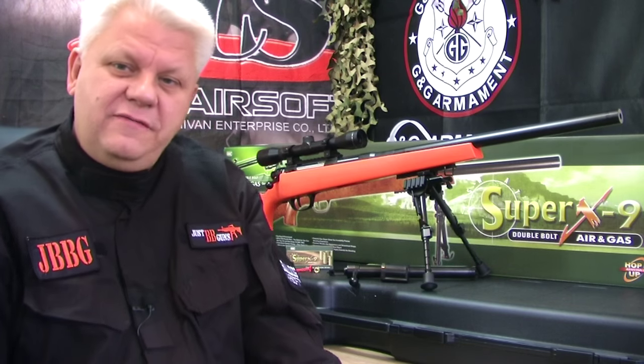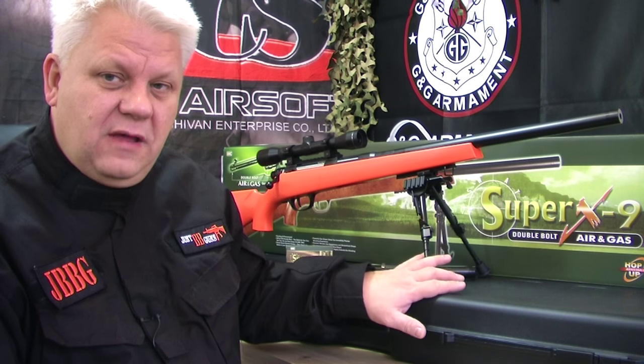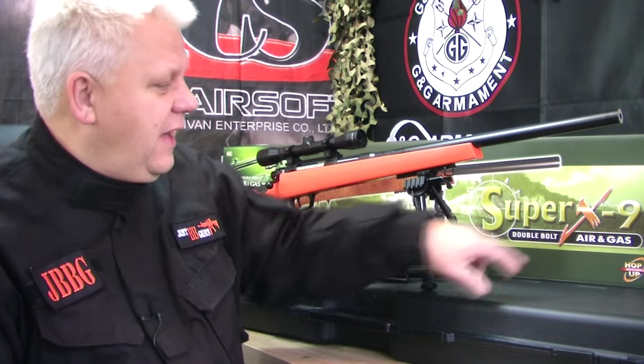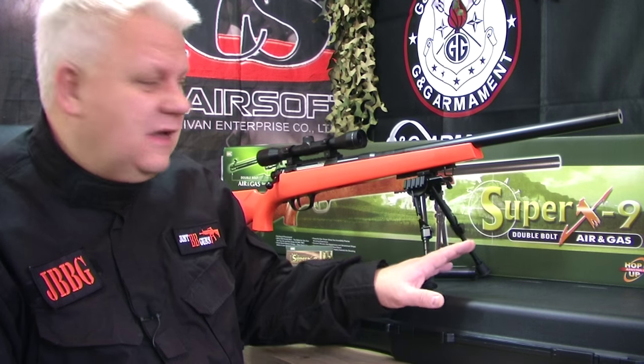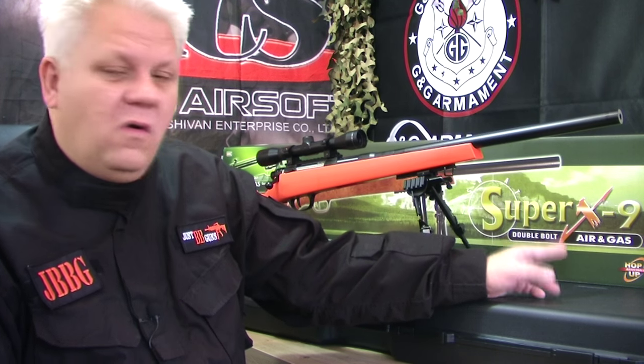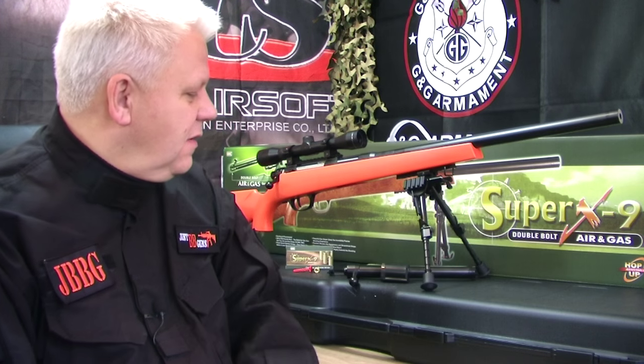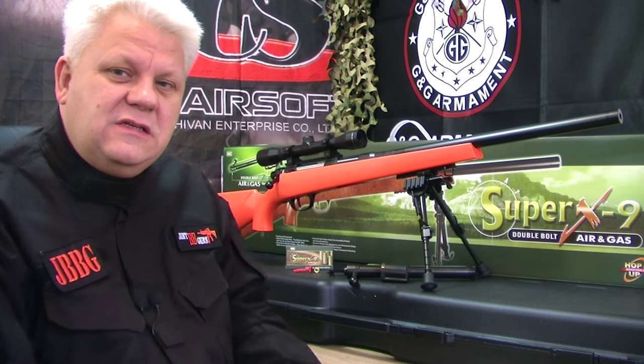Mark here from Just BB Guns. I'm going to show you something very special — this is from UHC, a six-millimeter airsoft sniper rifle, the Super X9. The great thing about this gun is you can use it as a spring gun, or the gas bolt turns it into a gas sniper, which is something really special. It comes with a lot of bits and pieces.